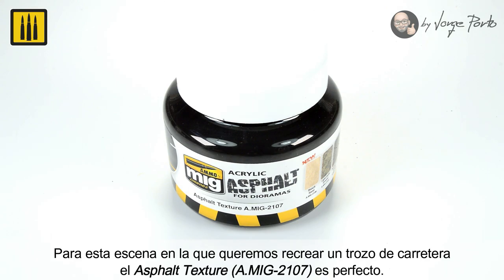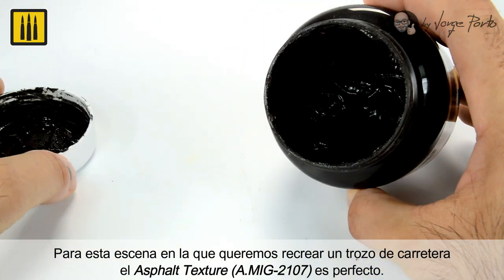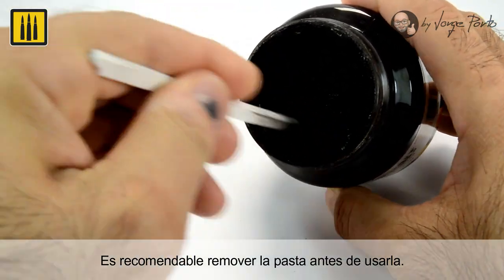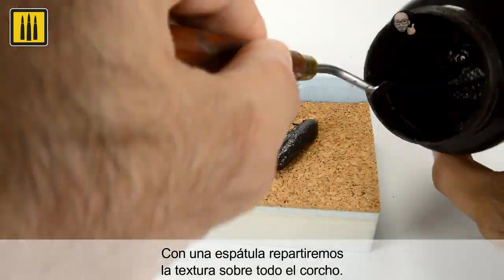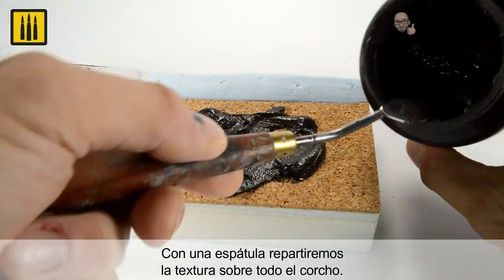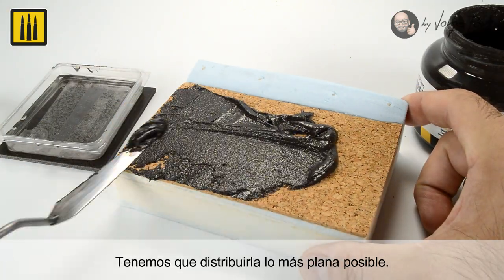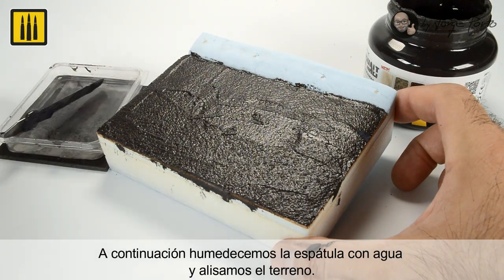For this scene where a section of road is being created, the asphalt texture was used. The asphalt textured paste should be stirred before each use. Using a spatula wetted in water, the texture was distributed over the cork surface. The paste was then worked to make it as flat as possible, and the spatula was wetted again to make the ground smooth.